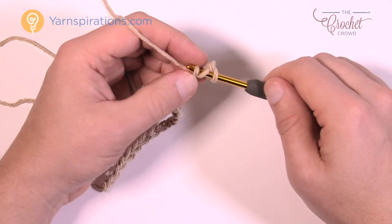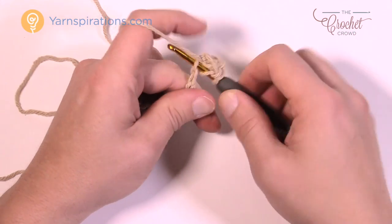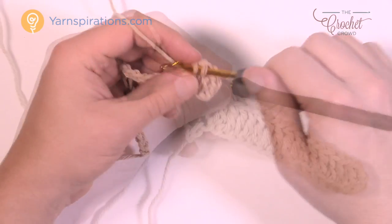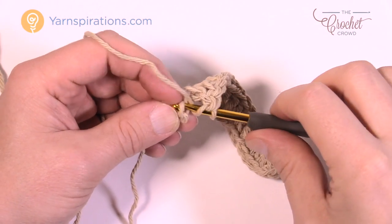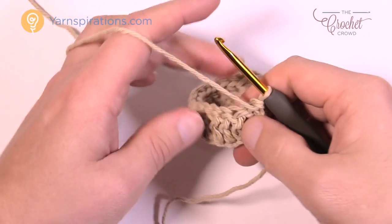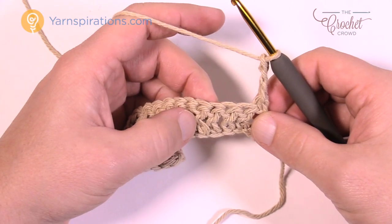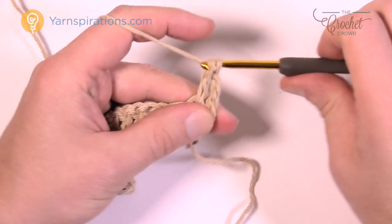Just double crochet as normal, then continue to move along the chain — one chain gets one double crochet — all the way to the other side. Double crochet all the way across the chain. I'm coming up to the end of the chain, one more to go, and then I'm going to turn my work and begin row number two. When we turn our work, chain three — that counts as the first double crochet — and then just double crochet one in every stitch.